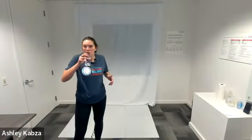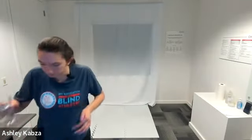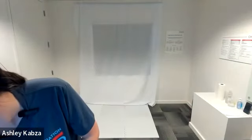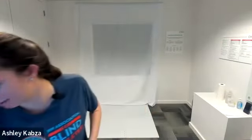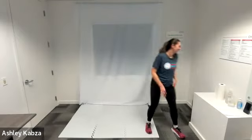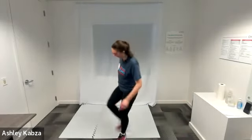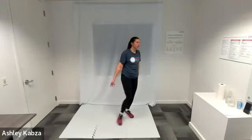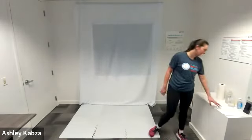Going to grab a little bit of water. If you were here yesterday, I was talking about how I broke my water bottle, so today I just have a glass cup full of water — not the smartest move when working out, but at least you have water! Circuit number two — two new exercises.